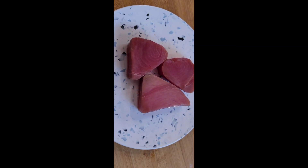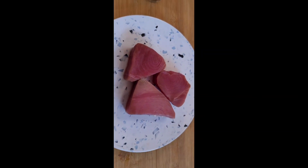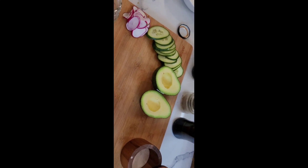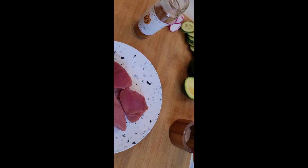Hi, I'm Chef Tom. Today I'm going to show you how to make a pinch-seared tuna rice bowl. I sell a lot of this on my food truck, so I thought I'd show it to you. Let's do it.